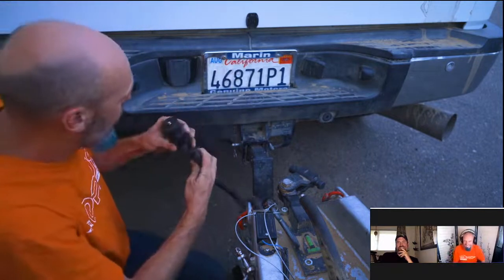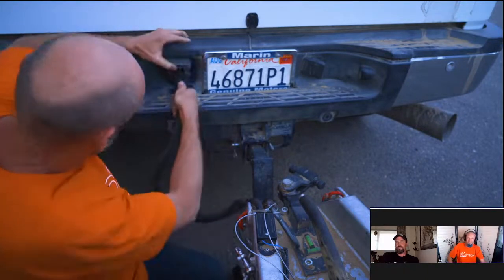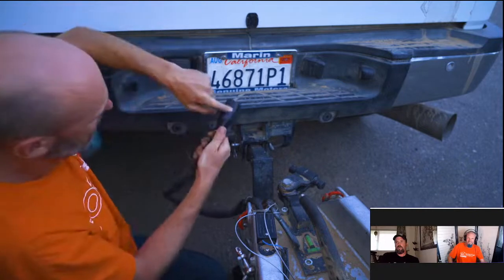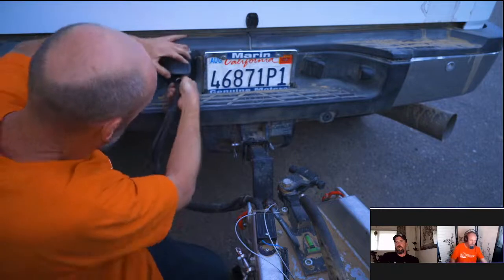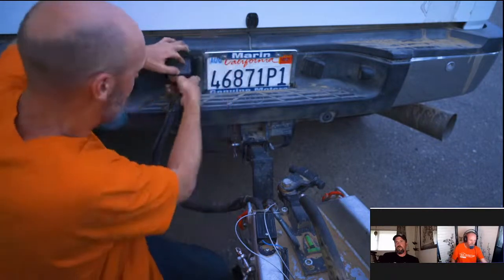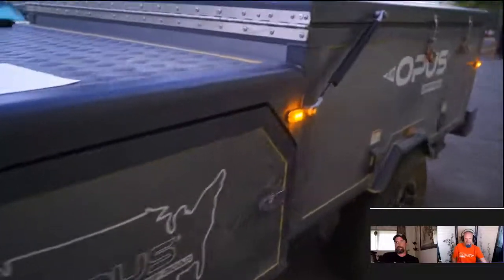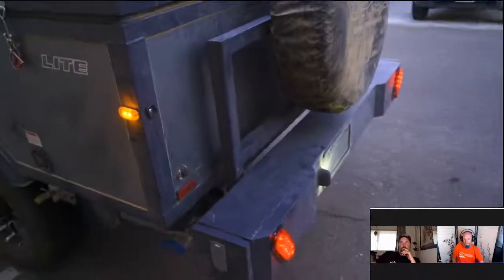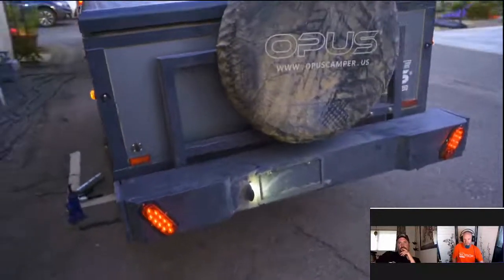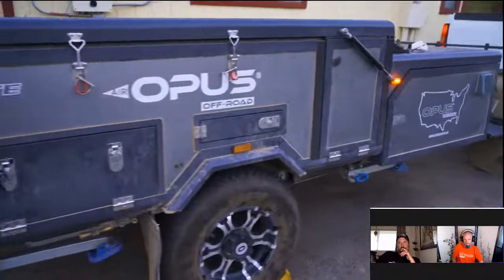For the 7-pin connector, make sure it's clean, all pins are straight, and it's latched down inside. Plug it in — it's polarized with a key way so it only goes in one way. Close it; this one has a little tab on the latch so you know it's connected. Now let's check the lights on the Opus — running lights, license plate light, tail lights, side markers — everything looks good.